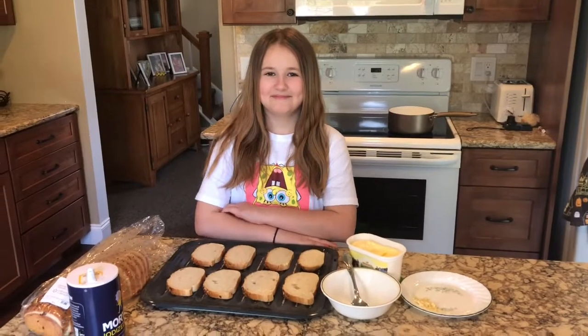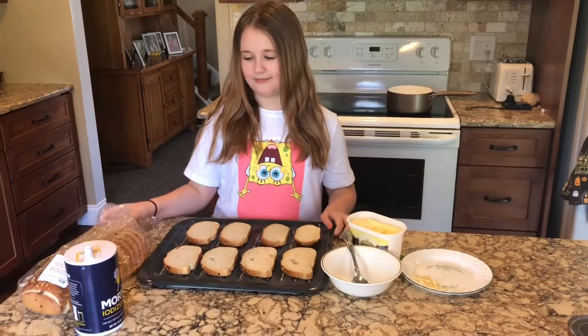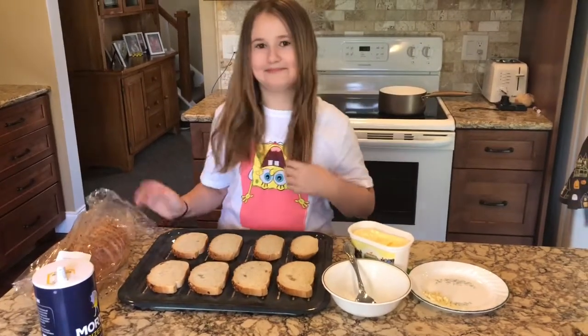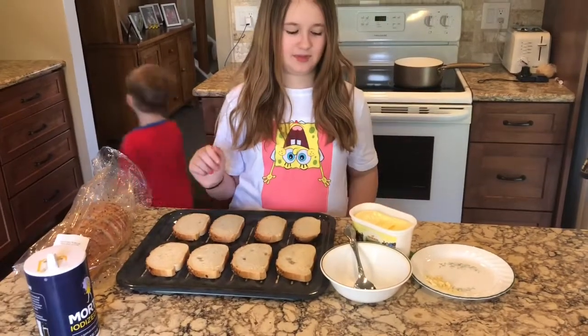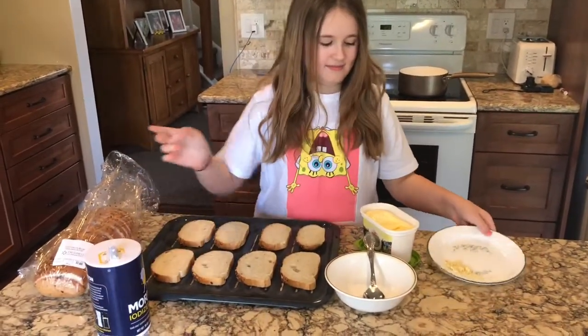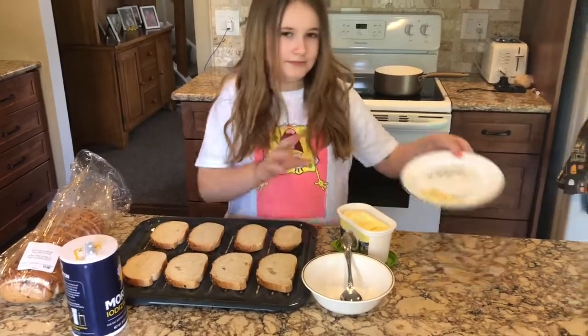Let's get started. This is Lily, our assistant. We're going to be making garlic bread first. You'll just need any kind of bread — the recipe calls for Italian bread but I don't have that, so we're just using one dollar Walmart bread. And then we have butter, salt — the recipe calls for garlic salt — and two cloves of finely chopped garlic.